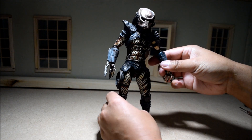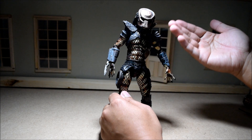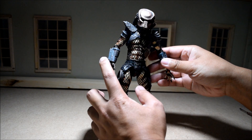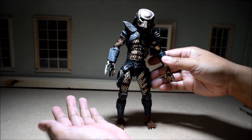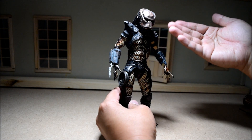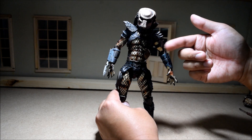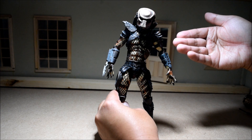I kind of liked the paint scheme and the different armor type from the City Hunter compared to the first movie, because his armor looks a little bit more worn and it just looks kind of cool like that. Stan Winston was the guy who did the alien designs from the first movie and the second one, but he had a lot more time to work on the designs in part two. So that's why I think they look a little bit better in Predator 2 as opposed to the first Predator movie.